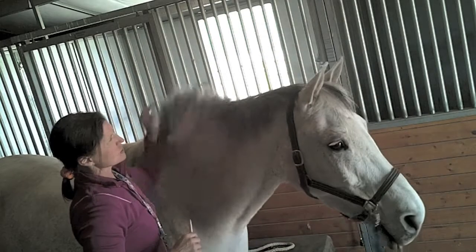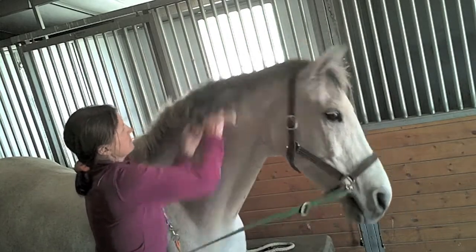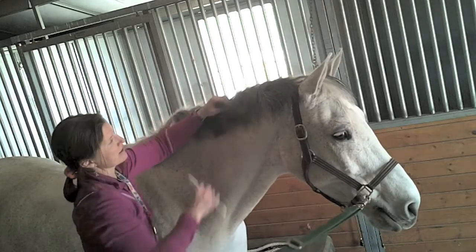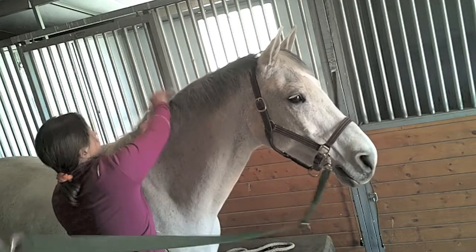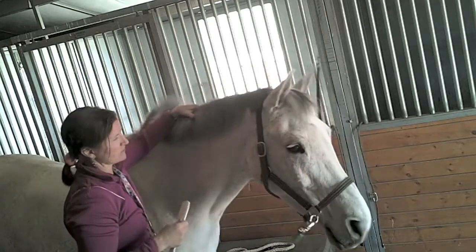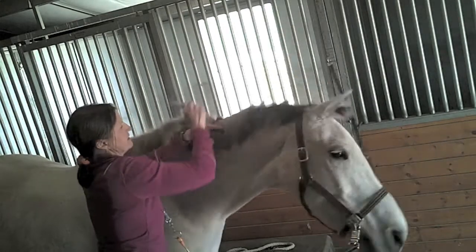If you take too thick of a hold, the hair is not going to come out and they're not going to be happy because that's just too much. Up here they tend to have thicker mane at the top than at the bottom, which of course is the last place you want it, because up by their heads they're more sensitive. They don't like you yanking on them up there. Sometimes if they're really moving around, you might need to stand on the ground and just reach up to do it.